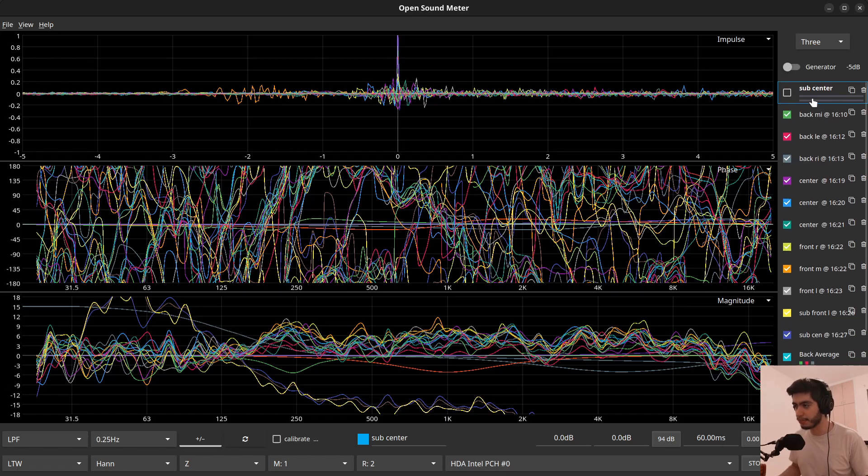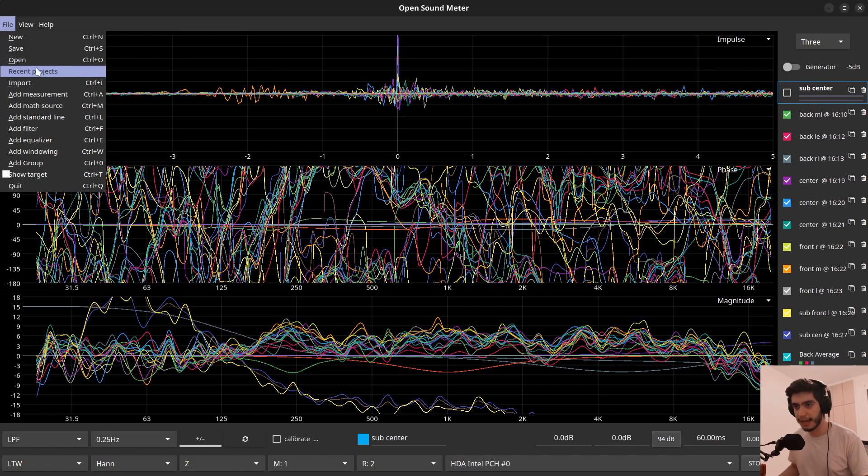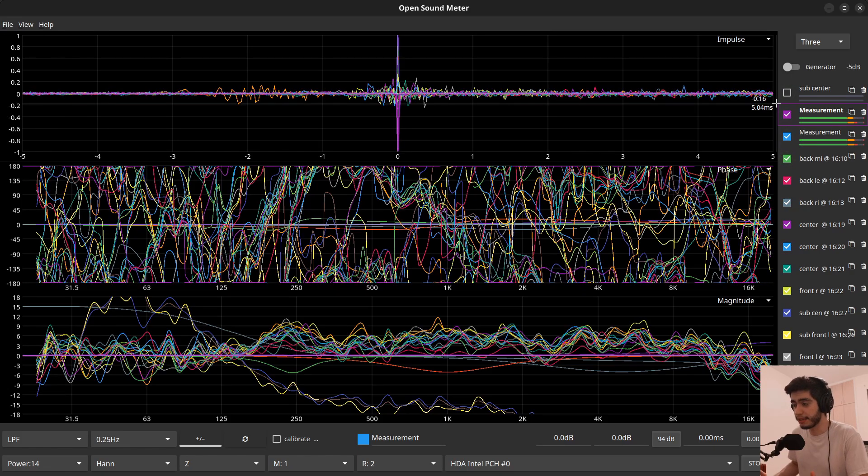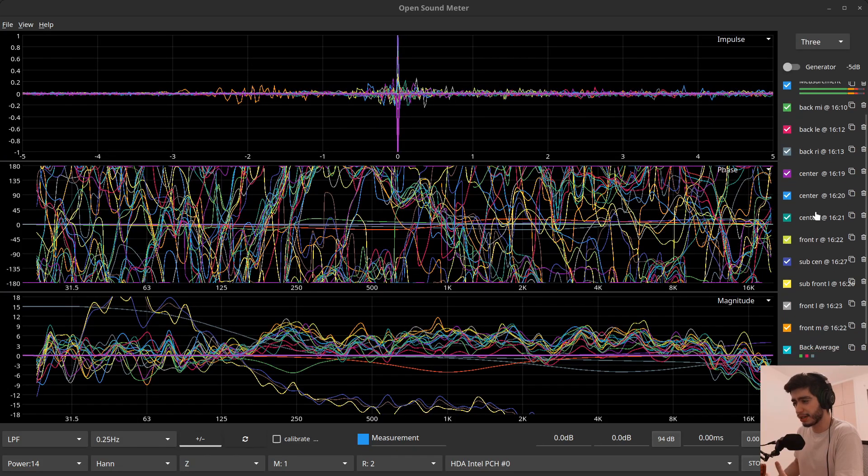Tip number two: if you have multiple microphones, you can actually make multiple measurements simultaneously, like you do in SMART. By default you will get one measurement, but you can go to File and add a measurement, or hit Ctrl+A. With as many inputs on your interface and as many microphones as you have, you can add measurements to capture them all together when you hit Ctrl+X — instead of moving the microphone one at a time. If you have a big interface, just plug multiple measurement microphones and place them wherever you want.